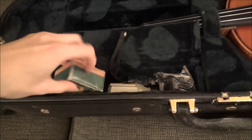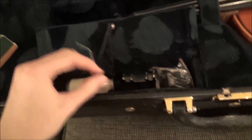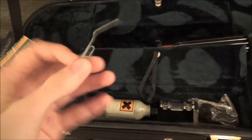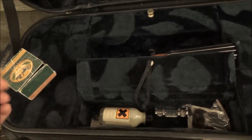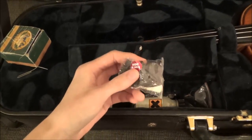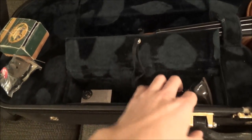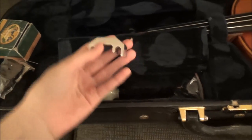In here I have my rosin, and I also keep a bent paper clip for scratching the rosin if I want to give it a little extra oomph in the sound. I also have a little bag of wooden mutes and a practice mute in here.